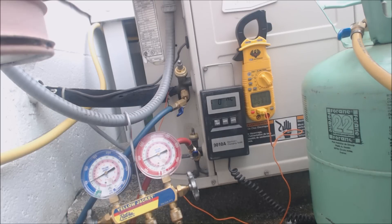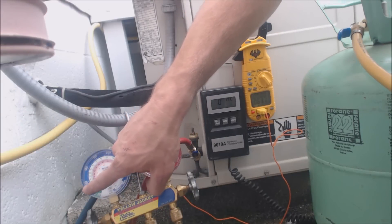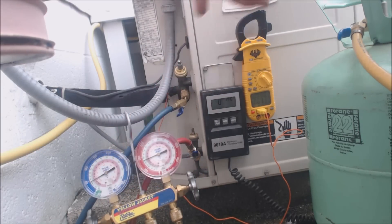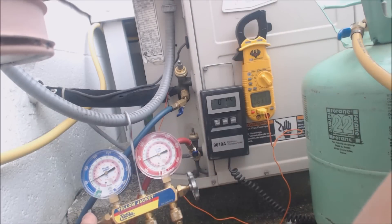We're up at about 20 degrees saturated right now. If you follow the outside pressure ring into the inside green ring, we're at 20 degrees — about 43 PSIG. We're at 20 to 21 degrees saturated, so we are decreasing the superheat, which is good.